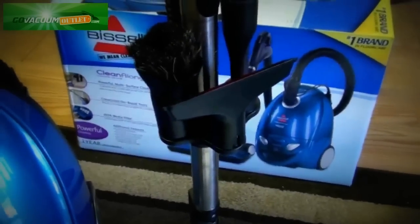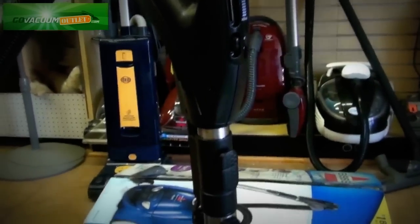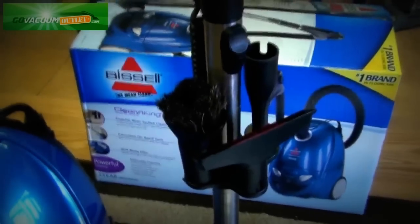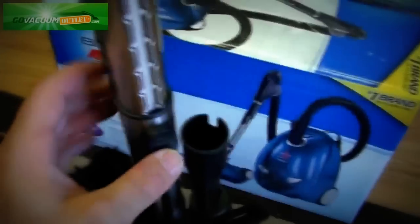and an upholstery nozzle right here on the wand, so it's very easy to take off the wand and use on the hose — easy to grab, easy access. You also get a metal telescoping wand so you can raise and adjust it to whatever height you need.